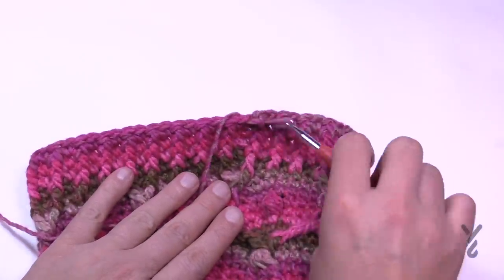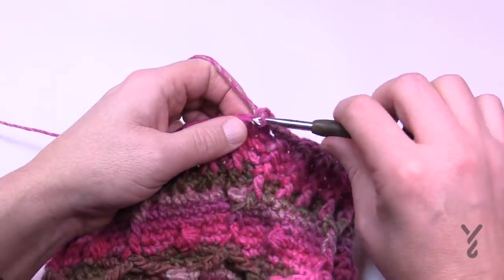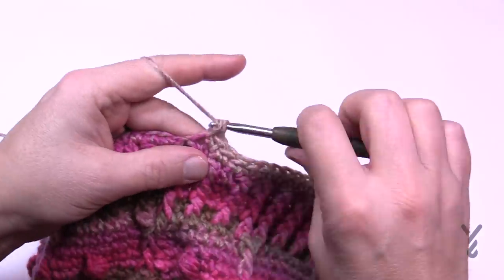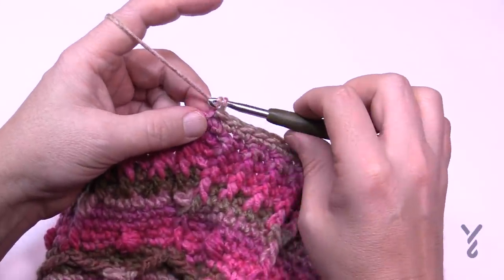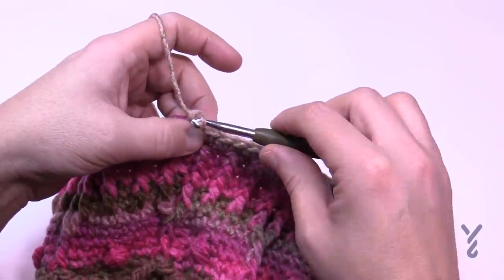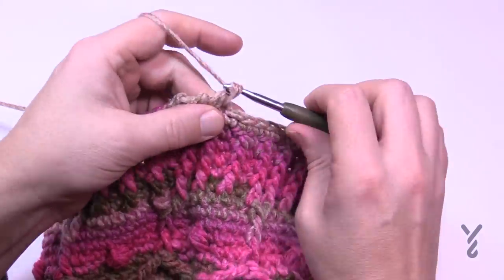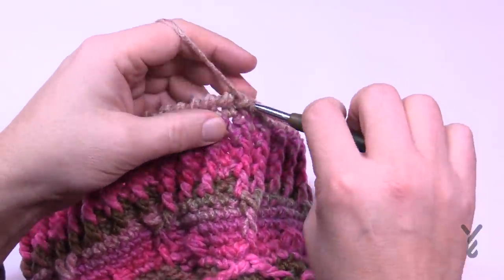I've just finished up to round twenty-seven. Now take off the larger hook and replace it with the smaller hook, the size I 5.5mm. Chain up one and apply one single crochet in each stitch going all the way around for round twenty-eight. Then round twenty-nine we're going to do a reverse single crochet. Do round twenty-eight all the way around and slip stitch to join.